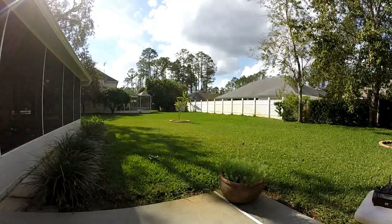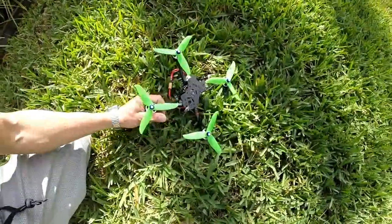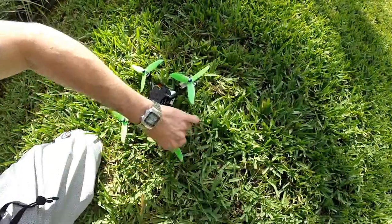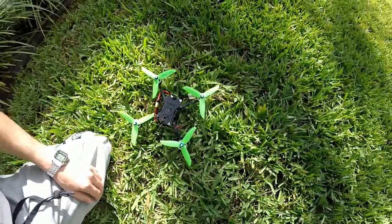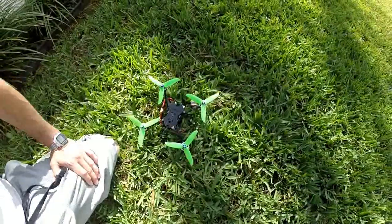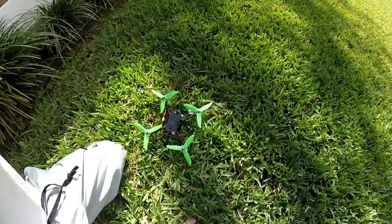Let's check the motor temperature. Yeah, that's getting warm — that's getting warm, warm, warm too. Let me try a different 4S battery, because I have a weird theory about these China Hobby Line 4S 100C batteries. Let me see if another battery acts differently.